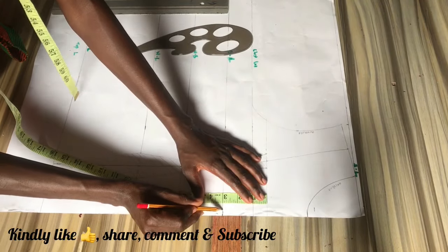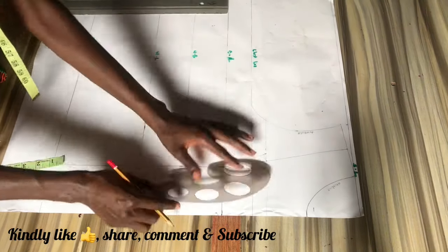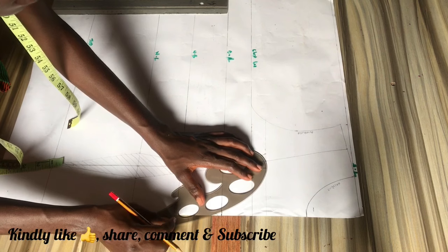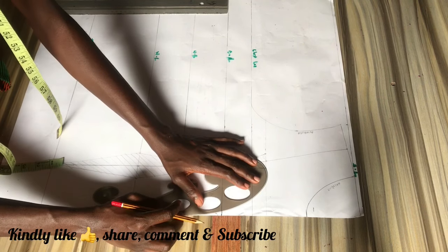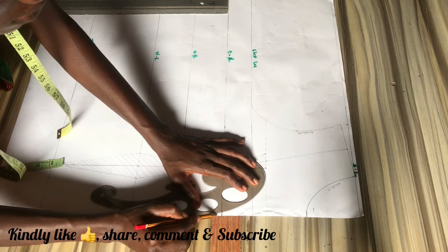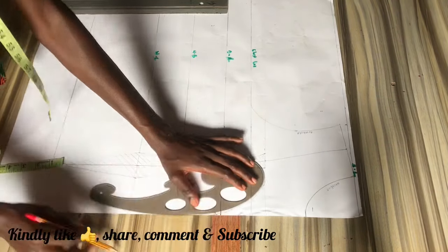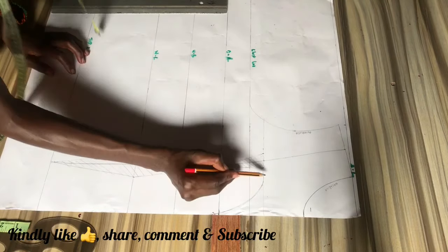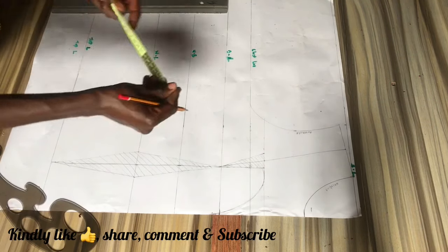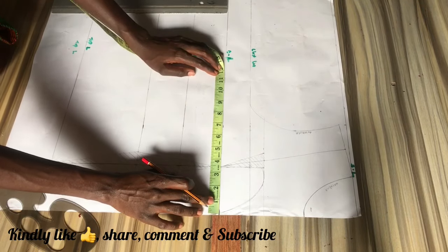Now we'll go ahead and mark out our plunging V depth — you can go as deep as you want, but for this I used four inches. I used the French curve for a much more narrow V, more like a sweater to cover the top. I'm measuring the depth from the corset's neckline, which is the one inch above the chest line that we marked earlier — that is the corset's neckline, so from that neckline I'm taking the depth.